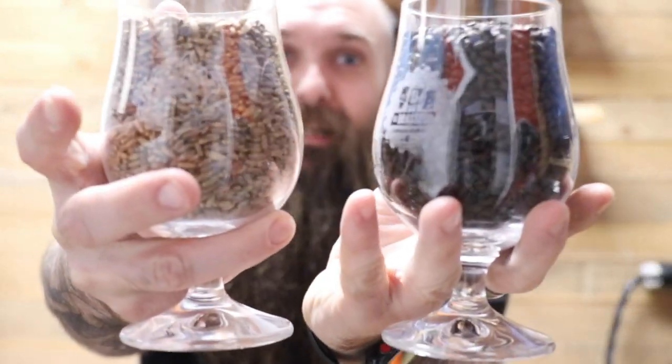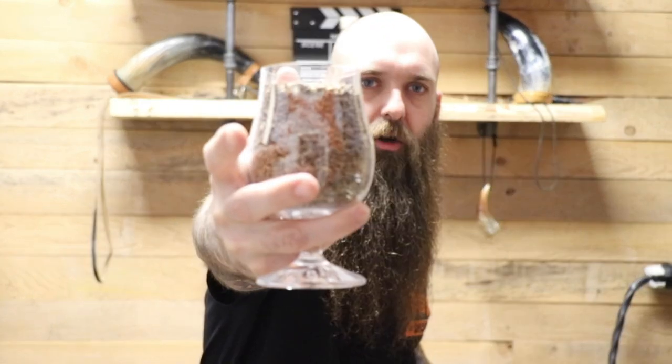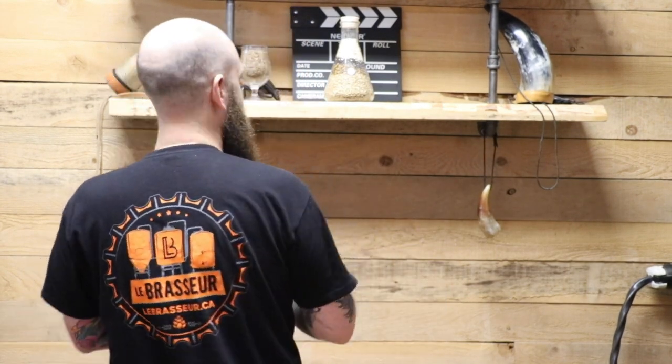Si tu te demandes c'est quoi les deux verres que je tiens dans mes mains, super facile : ce sont les nouveaux verres du Brasseur. Un avec le logo du Brasseur, un avec le logo de FITZ. Le logo du Brasseur, c'est celui qu'on a dans mon dos présentement. Ils sont disponibles au magasin, mais faites vite, il y a une quantité limitée. On a fait 50 verres de chaque.